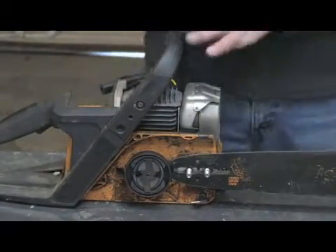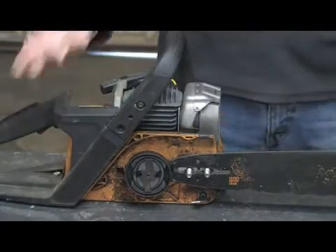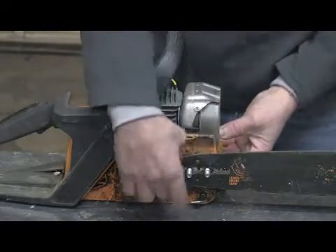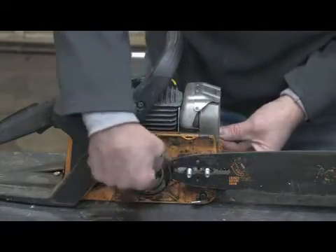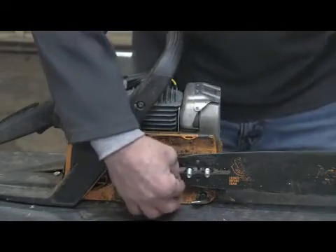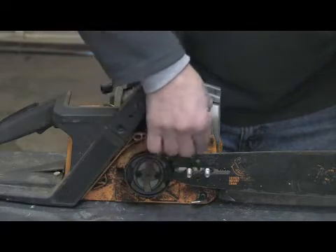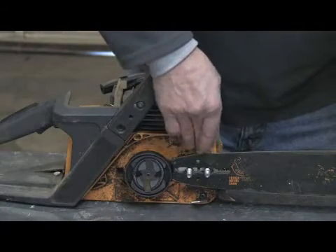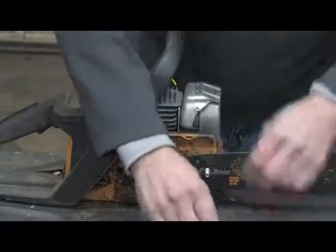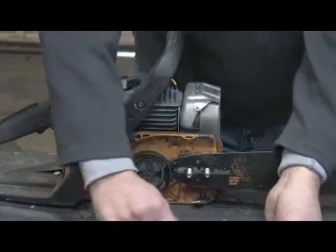Basically how the system works: the chainsaw will have a holding tank with a cap — that's where you fill the oil in — and that reservoir will hold the oil. There's a pump that's driven off the crankshaft sprocket, or it could be a mechanical type of pump off a plunger assembly, and that's going to push oil up and bring it into the bar through this hole, and it also collects alongside the chain, which is what forces the oil into the groove. All the way around the bar has a groove assembly that the chain rides in, and that's how it picks up the oil.